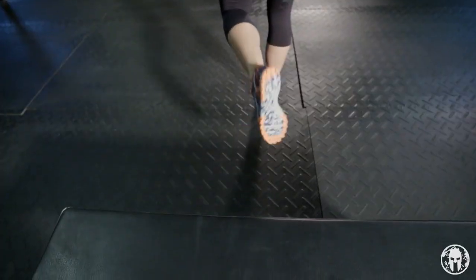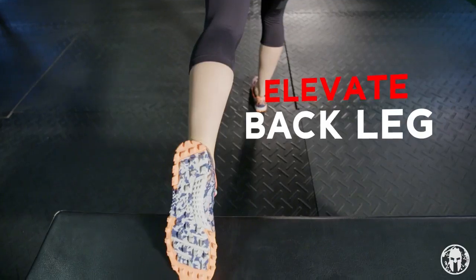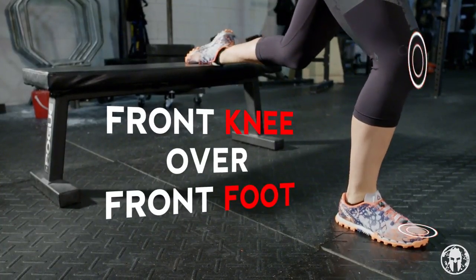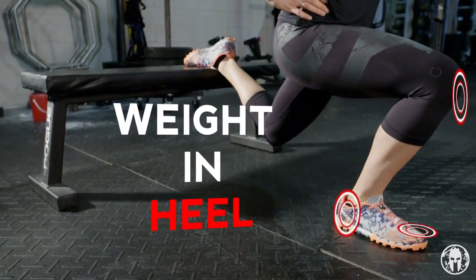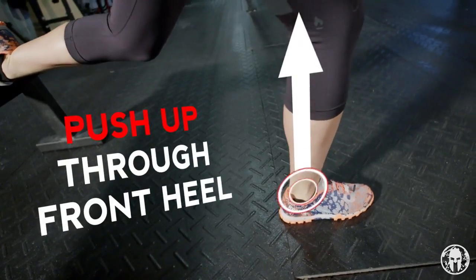In order to do a Bulgarian split squat you want to elevate your back leg, whether it be on a chair or a bench. You're going to keep your front knee aligned over your front foot and the weight should be in your heel. From there simply perform a single leg squat pushing up through your front heel.